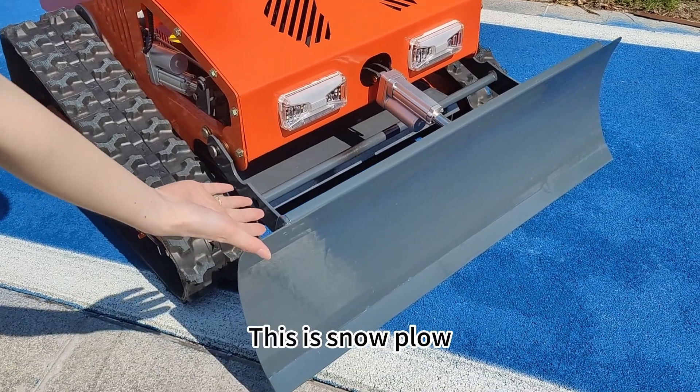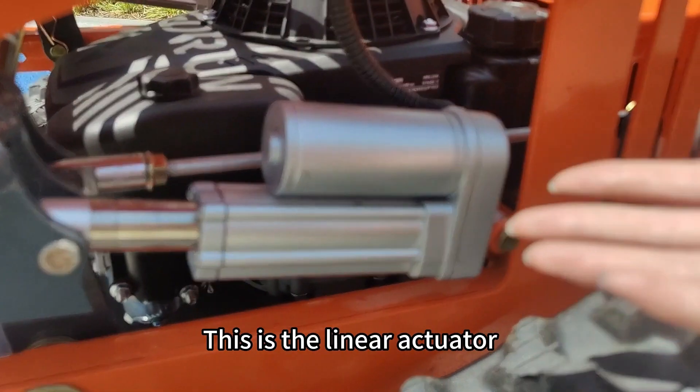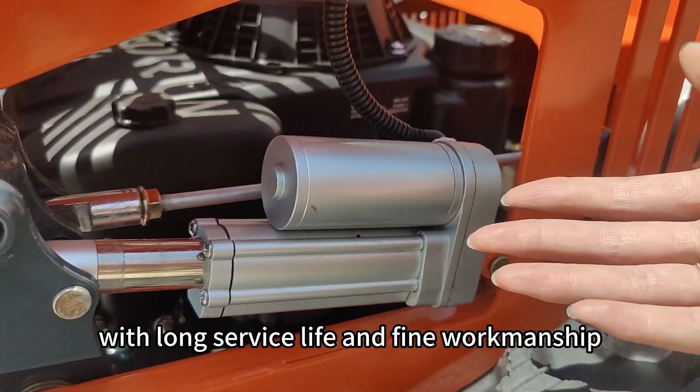This is the snow plow. This is the linear actuator. It adopts famous brand products with long service life and fine workmanship.